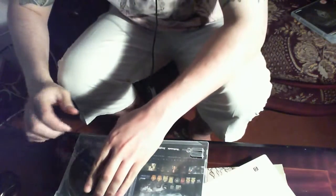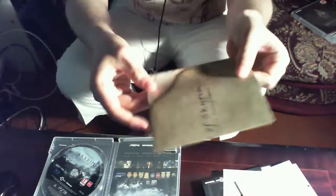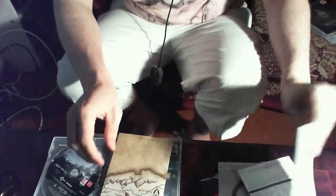I'll do a comparison with the original now. The map in the Legendary Edition — it's just all shiny glossy paper.